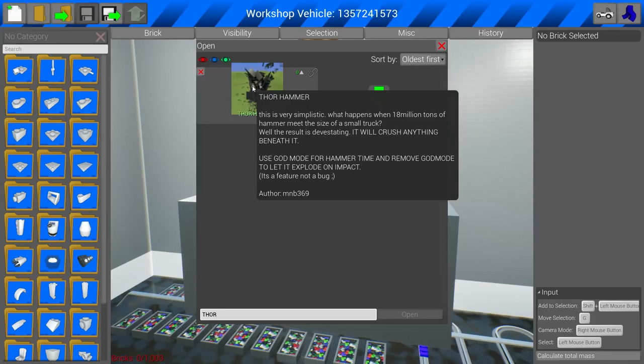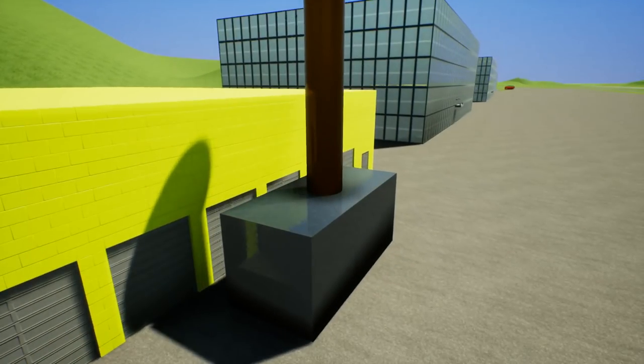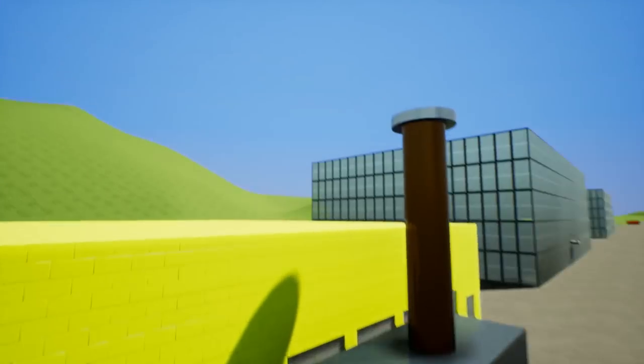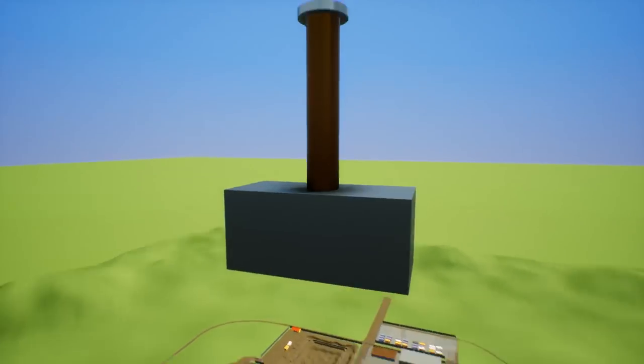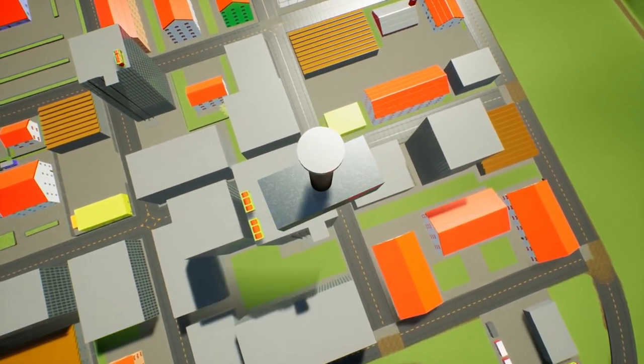Use god mode for hammer time and remove god mode to let it explode on impact — it's a feature not a bug. All right, let's spawn it. This is Thor's hammer. There are no explosives in this — this is purely based on weight. So what happens when we drop this? Let's drop it on the city real quick. Will it actually smash a building even though it's really heavy? Oh, let's see what happens here. We're gonna hit the elevator up.